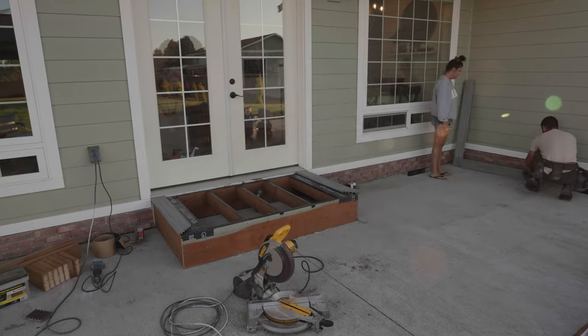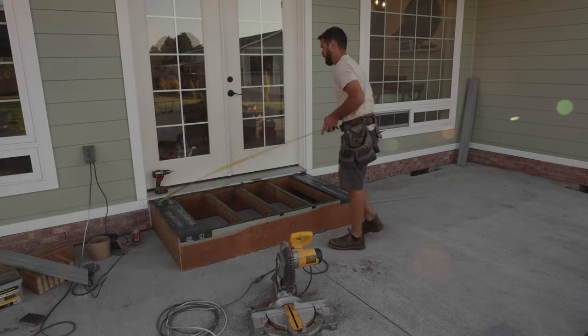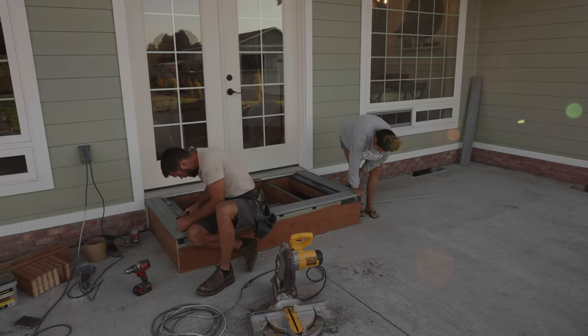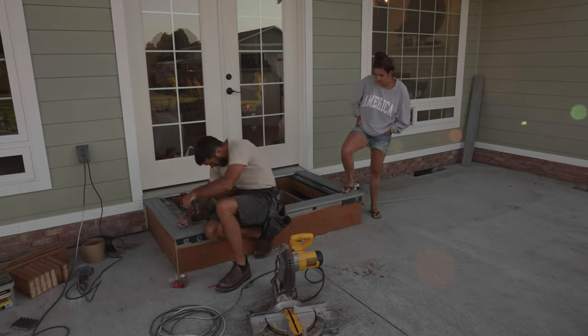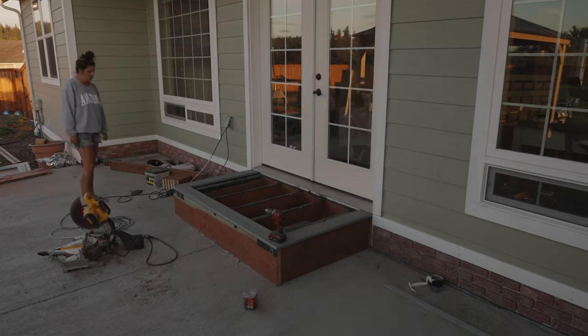Later on in today's video you'll also be able to see how my husband builds steps. We decided to go all around the perimeter since we have little ones and we just felt it was safer, and it gave it such a homey and welcoming look. We really really love the way it turned out.